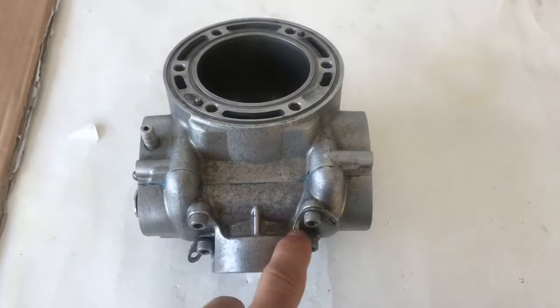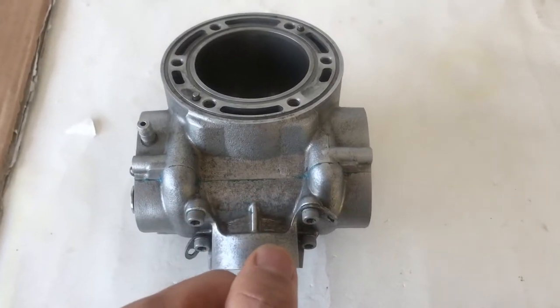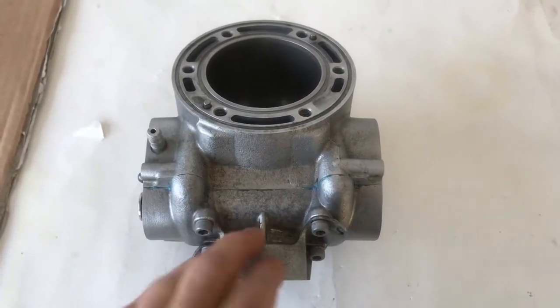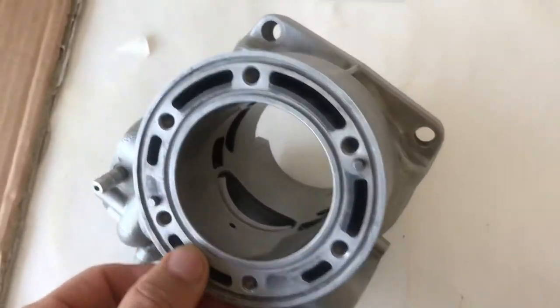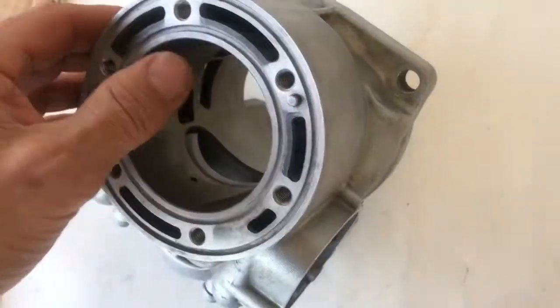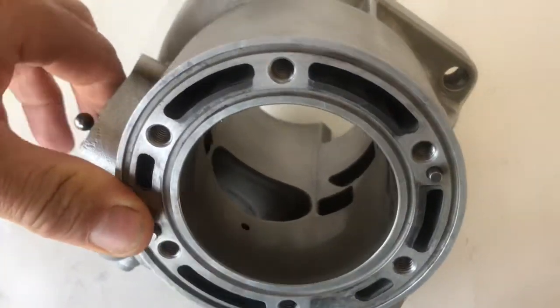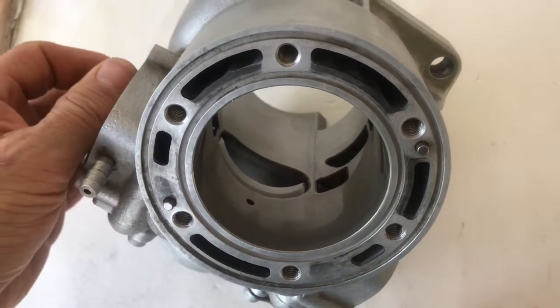I'm going to show you a couple of ways — a more technical way and a less technical way. Basically they all work. So what is the Z dimension? The Z dimension is the distance from the top of this cylinder down to the power valve. You can see the power valve move — that's up and that's down. We measure it when the power valve is fully down.